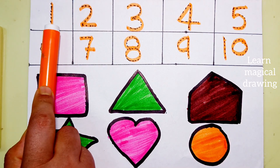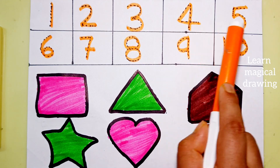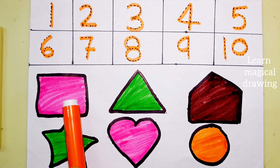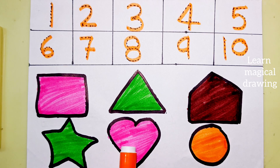One, two, three, four, five, six, seven, eight, nine, ten. Square, triangle, pentagon, star, heart shape.